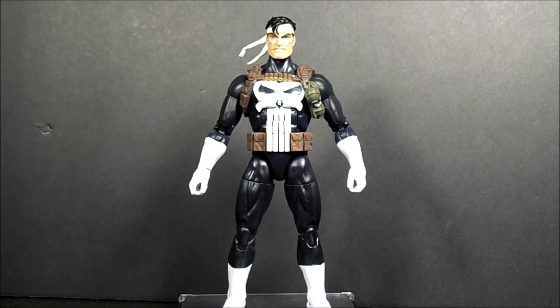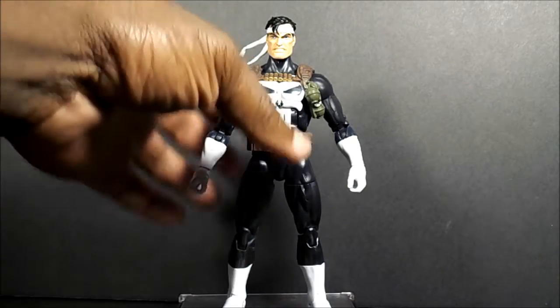If you already have a Punisher, I think this would probably be an easy skip for you, because I think it'll be over-hyped.